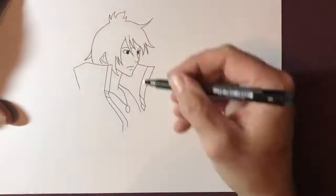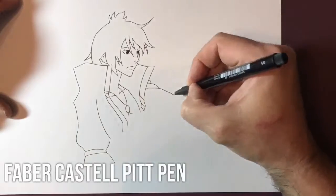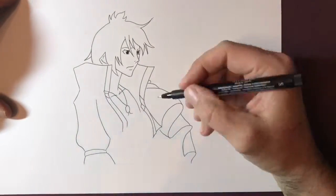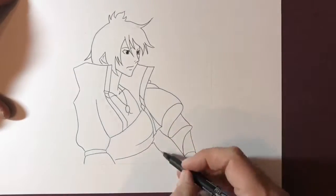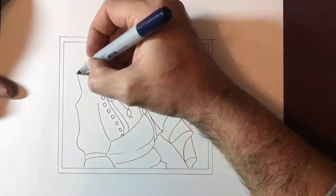I then use a Faber-Castell pencil to go over the lines and make any adjustments. I use a Faber-Castell Pitt pen, which is a permanent marker — it's very fine-lined and it allows me to get some great detail in the smaller areas.